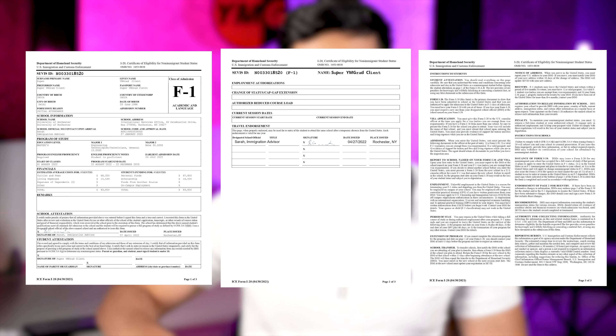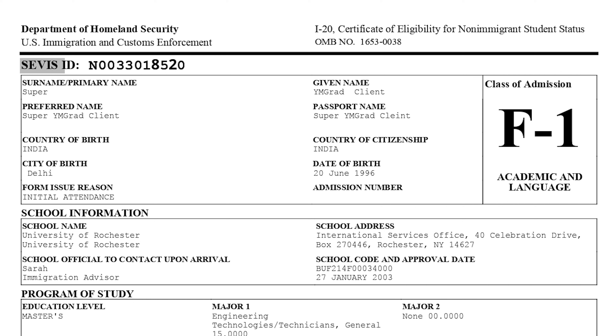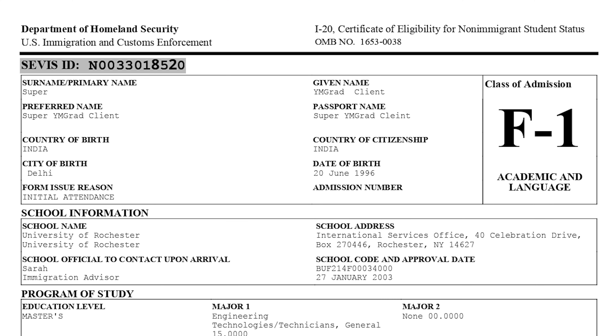Now let's talk about what is present on your I-20. The I-20 is a three-page document. In the top left portion of the first page, in bold letters, you will find your Service ID. The Service ID points to your record in the U.S. government's SEVIS database — it tells the U.S. government who you are and who your dependents are. This Service ID is your unique ID as a student to the U.S. government. Note that the Service ID will be different for each I-20 you receive from different schools, but that's completely normal since you'll only move forward with one.